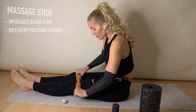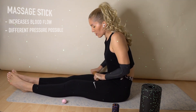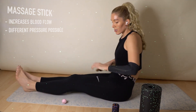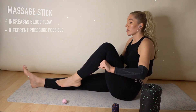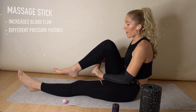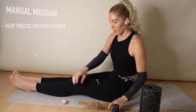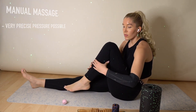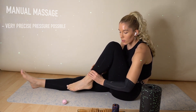I usually start with a wooden massage stick. I'm treating my quads both sides and my hamstrings, and I especially go to areas that feel very tight, very sore. The good thing is you can change a bit of the pressure you're applying on the muscles.